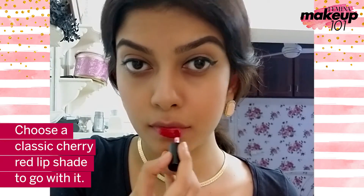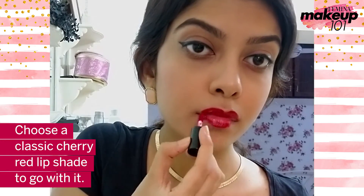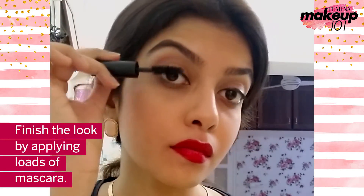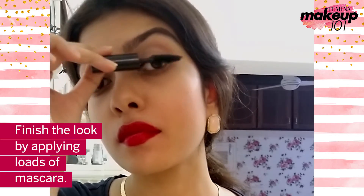Choose a classic cherry lip shade to go with it. Finish the look by applying loads of mascara.